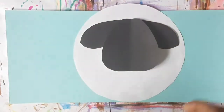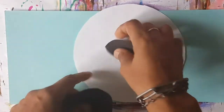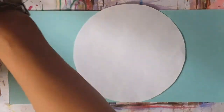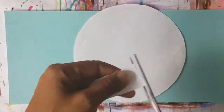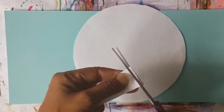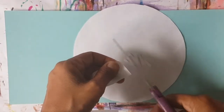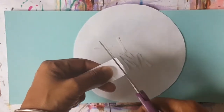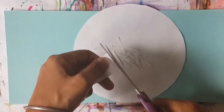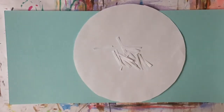But before we do that, boys and girls, I am going to go ahead and cut some strips. I'm going to show you how we're going to make the lovely fleece on the sheep's body. So you get a strip of paper and you just cut lovely strips like this to create the effect of the sheep's fleece on all of its body. We're going to do that until we get a good amount for the body.